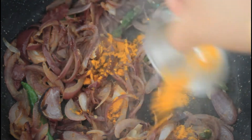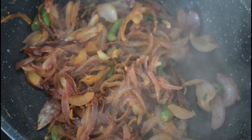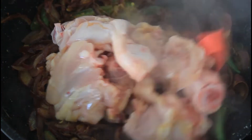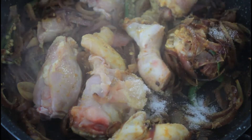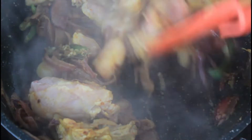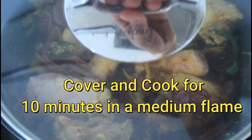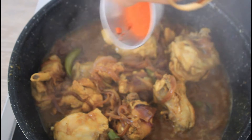Now add turmeric powder and mix well. To this add chicken pieces, mix well, and season it with some salt. Mix well, cover, and cook for 10 minutes on medium flame.